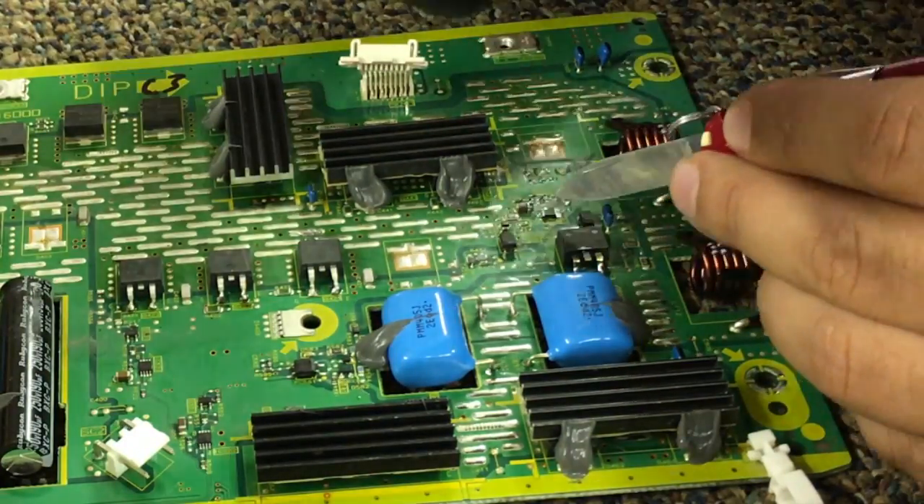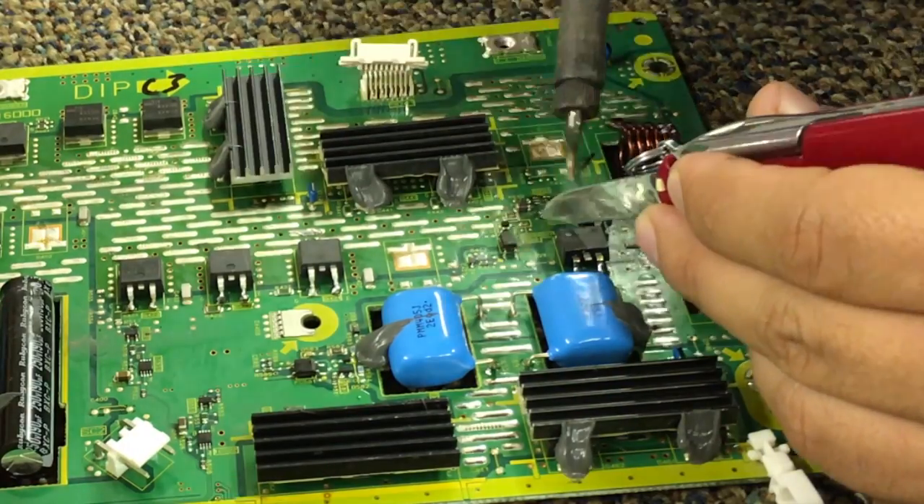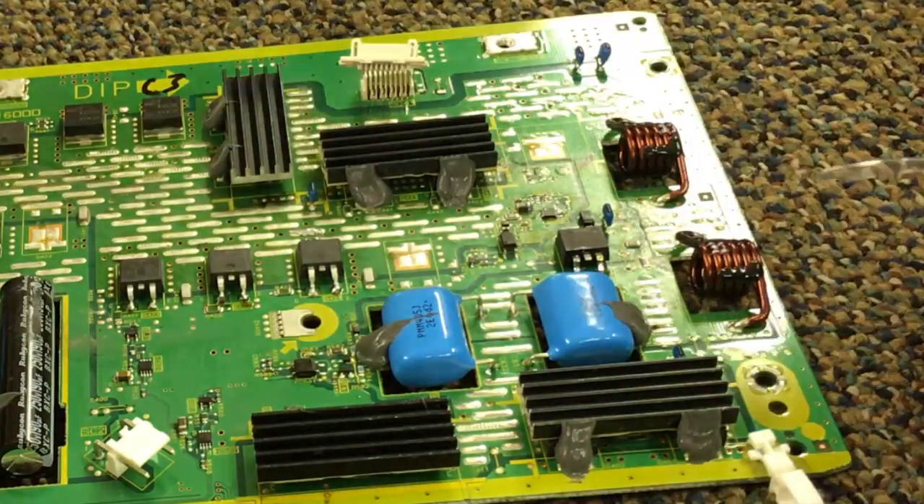And now the two surface mount components — that's where you're going to really earn your pay. I'll speed these up.